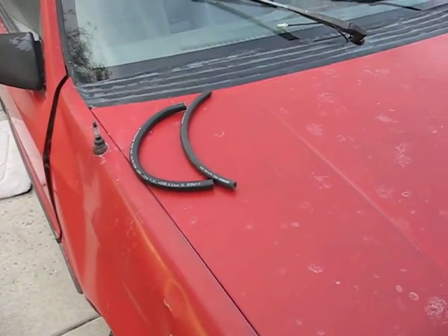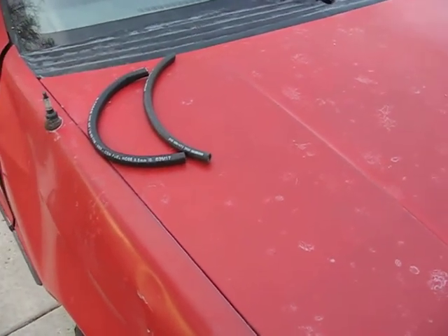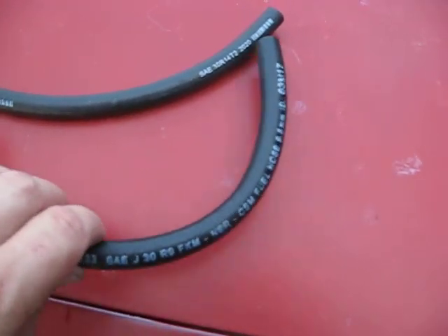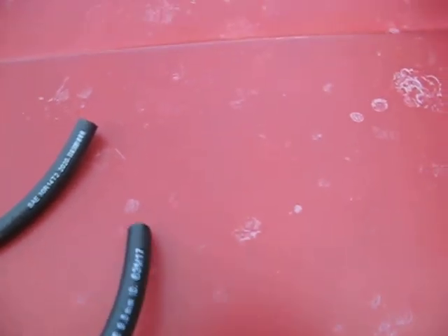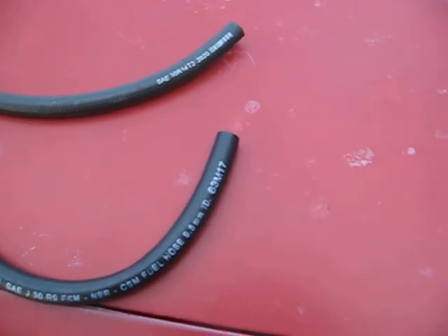Alright guys, this is the update on the Sundance. Out of an abundance of caution and advice from some of you on the site, I redid the fuel filter again because we had that residue going down there. Somebody indicated I didn't have the correct line. The line on the bottom is the line I had on the car — somebody said I needed specifically fuel injected line, with a PSI rating on it.